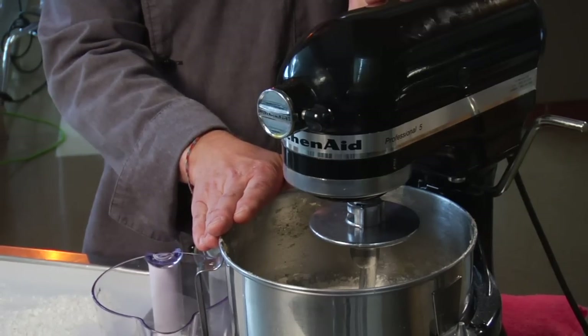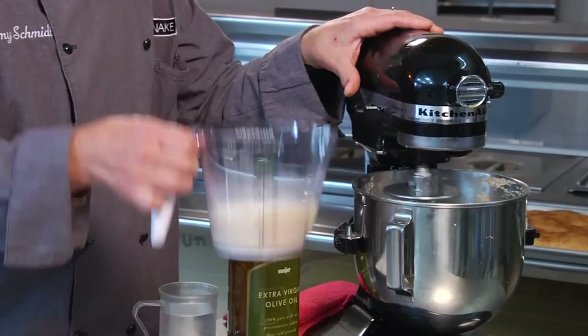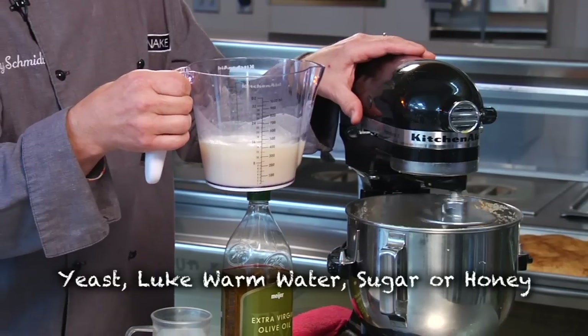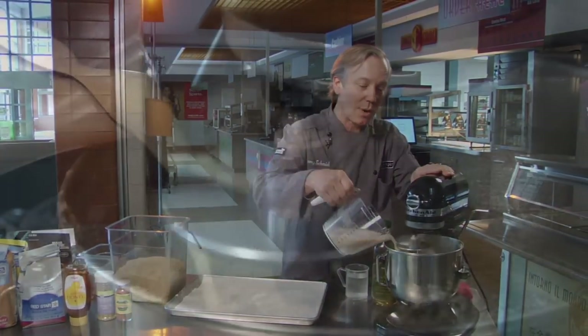In this mixture we've got a blend of high-gluten flour — the gluten provides structure — and whole wheat for the fiber and nutrients. We're going to get it started. We have our leavening agent, which is a blend of yeast, warm water at about 110 degrees, and a little bit of either sugar or honey for the yeast to feed on, which causes them to divide and release gas that leavens the bread.